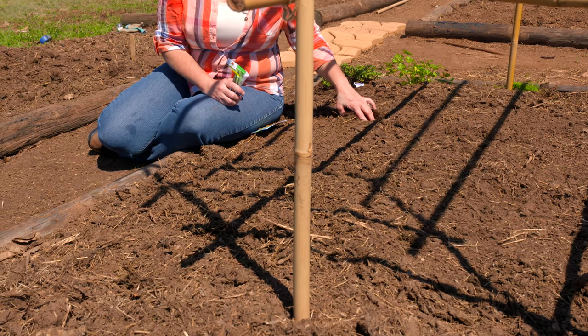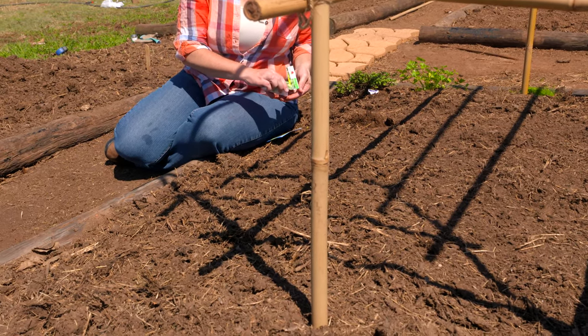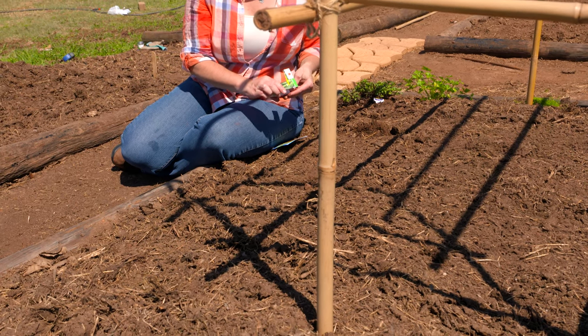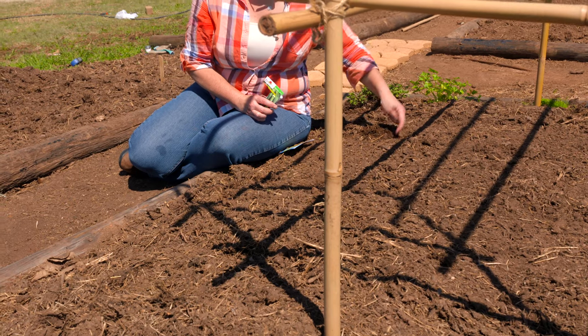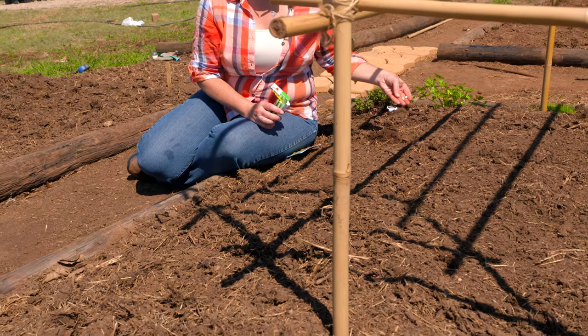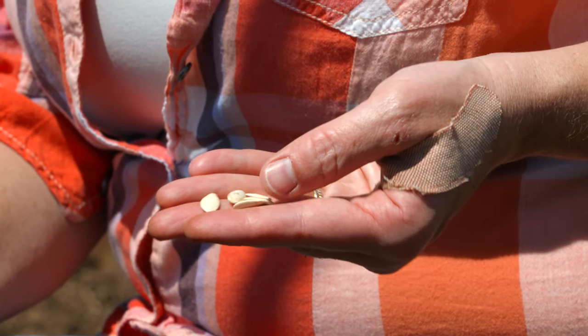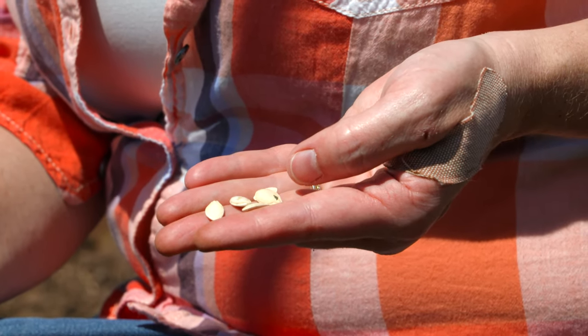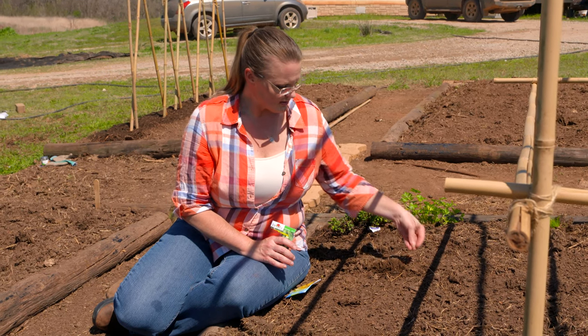In each hole, I'm going to put a couple of seeds — that's just my insurance. We're going to go ahead and plant our zucchini. In order to do that, we're going to dig down about an inch, not too far. These are fairly small seeds. The traditional rule of thumb is to plant the seed two and a half times the diameter of the seed. So you can see here, we've got small seeds.